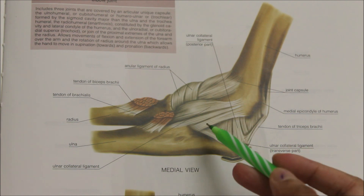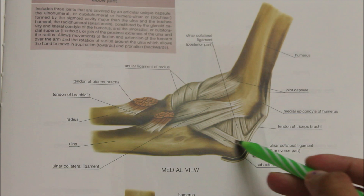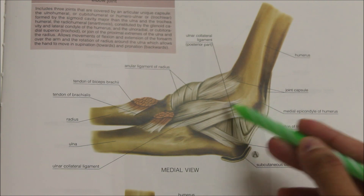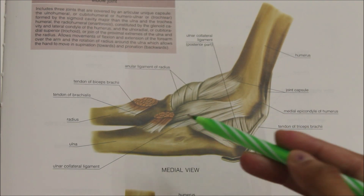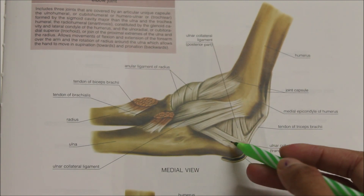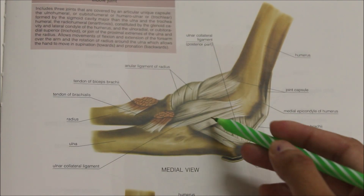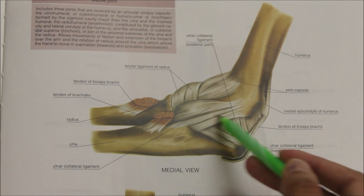Next, we have the ulna collateral ligament. It is triangular in shape. Its apex is attached to the medial epicondyle of the humerus and its base is attached to the ulna — below to the coronoid process and the olecranon process. The ligament has thick anterior and posterior bands, as well as a transverse part.